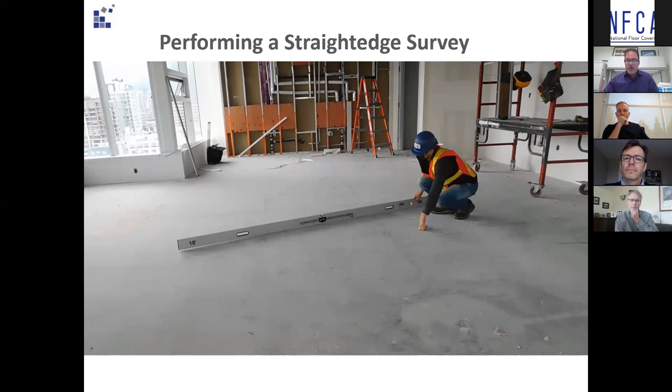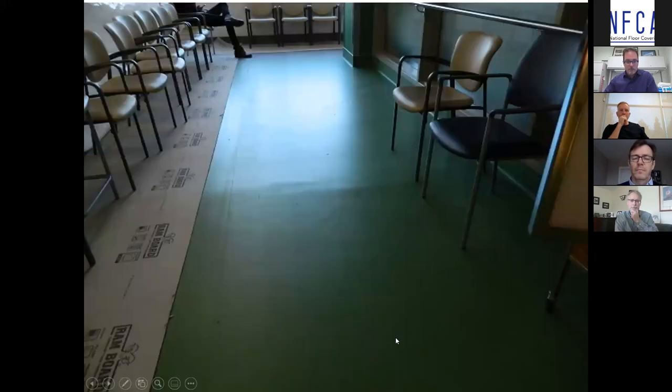Here's a picture of a finished installation where this test obviously wasn't conducted. In the middle of the picture, using the reflection of outside light, you can easily see a hump in the floor. That's the high point — the floor covering has followed the contour — and could cause premature surface wear, and if it's enough of a step up, a tripping hazard. In a seniors' residential situation, that visual line can actually be a barrier to many residents with poor eyesight or cognitive issues.